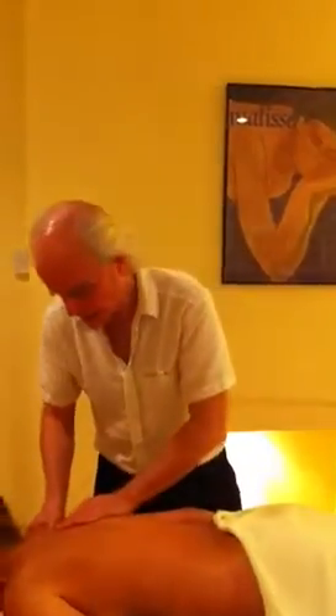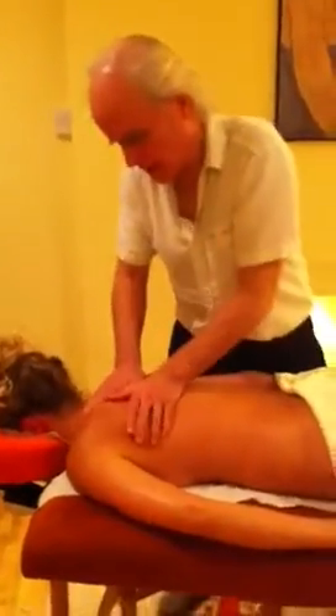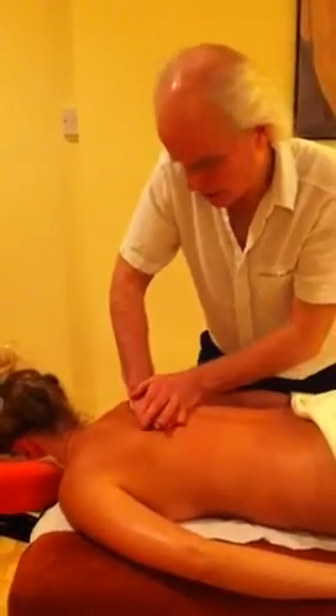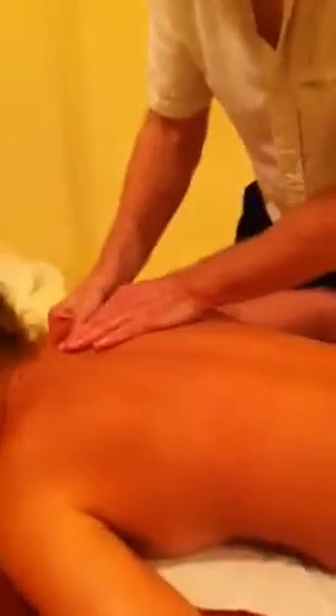We're going to work with some deeper massage techniques here, exploring Sophie's upper back. What I'm feeling for is areas where the muscles might be a bit congested, a bit lumpy. And I'm finding around here a little bit of a knot.